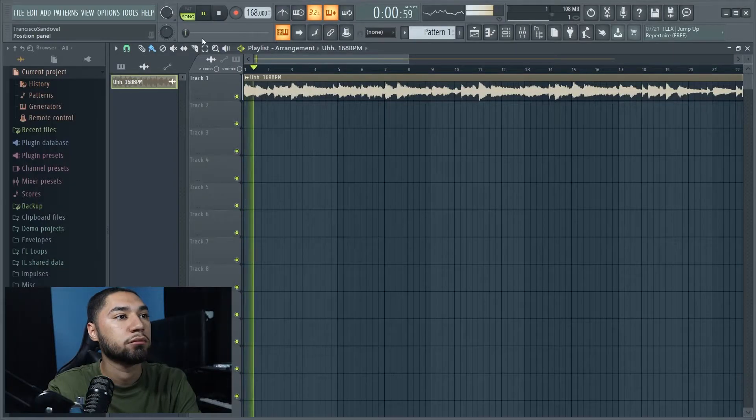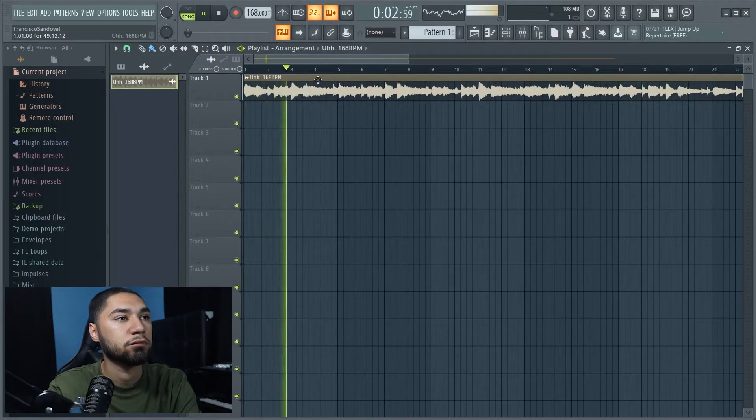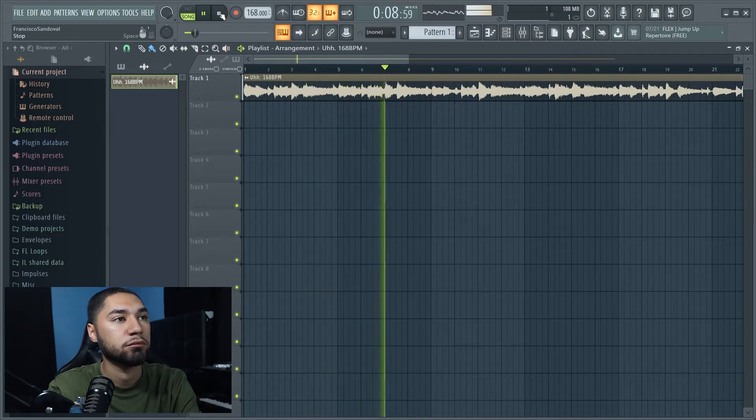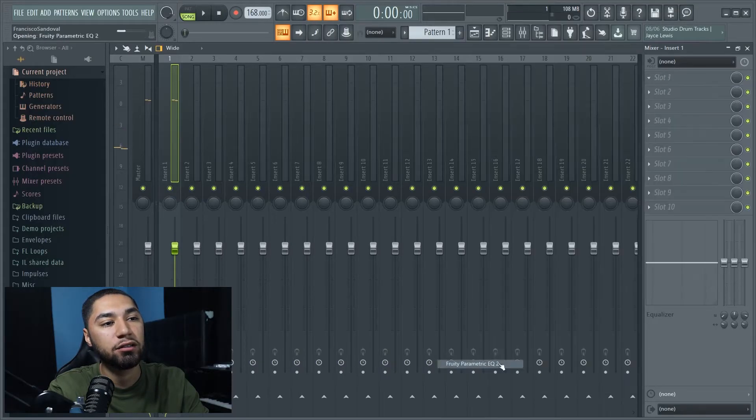So this is what the sample sounds like. The first thing I'm gonna do to the sample is take off that bass, and to do so I'm just gonna add an EQ.